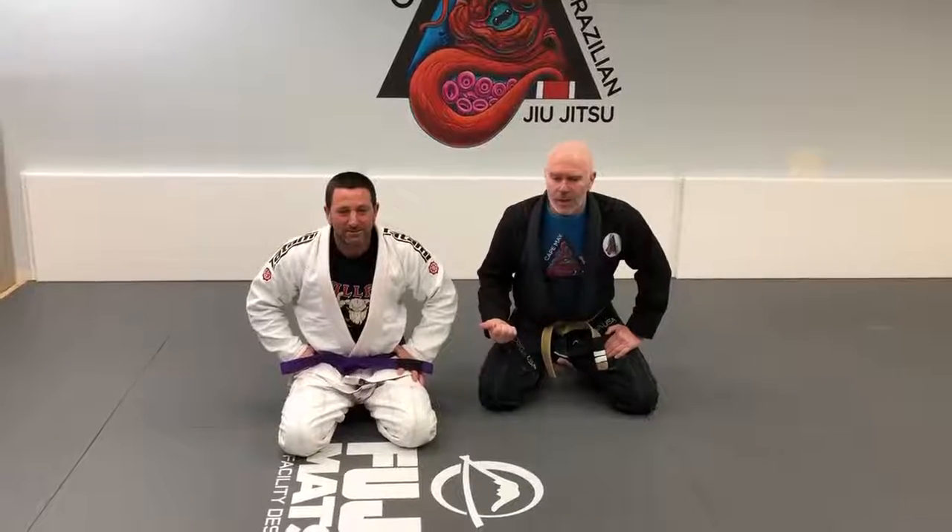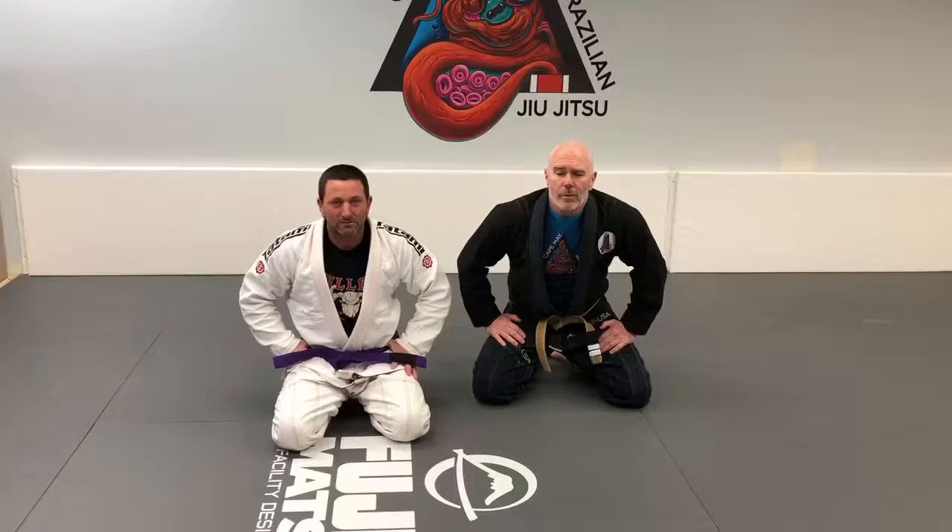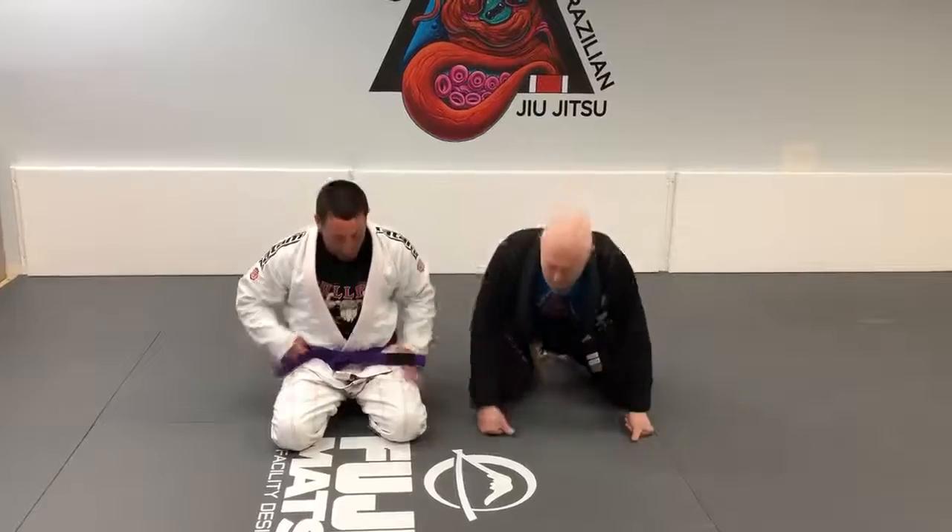Hey guys, this is Coach Chuck and Coach Scott here from KMA Brazilian Jiu Jitsu. I'm going to show you move number two for the week.